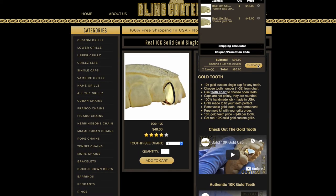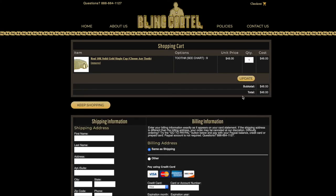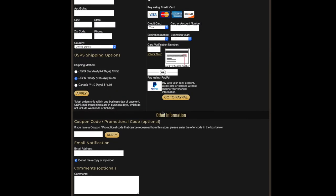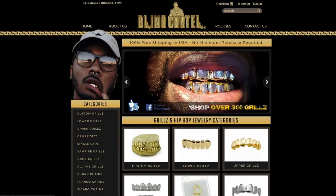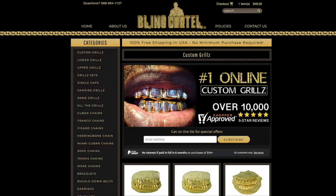If you're browsing and adding things to your cart, you can add and remove items at any time — just click the remove button and update your cart. Then place your secure order to finalize.